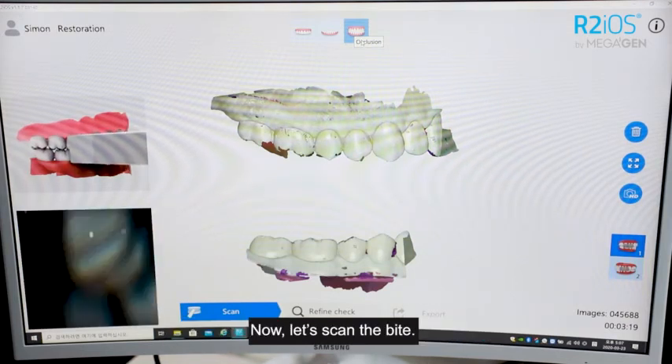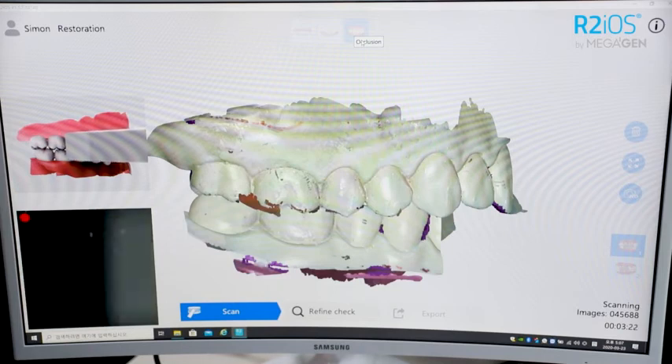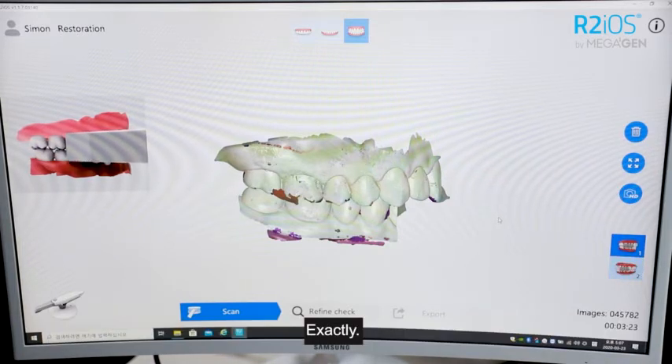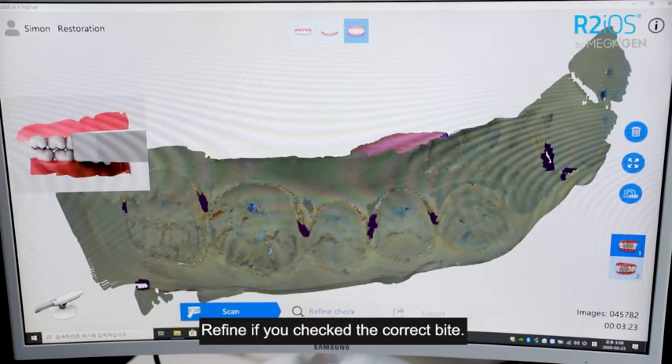Now let's scan the bite. That's it? Yes. For partial cases, you can scan the bite just once, and for full cases, you scan twice. Exactly. If you check the correct bite, select Refine Check.